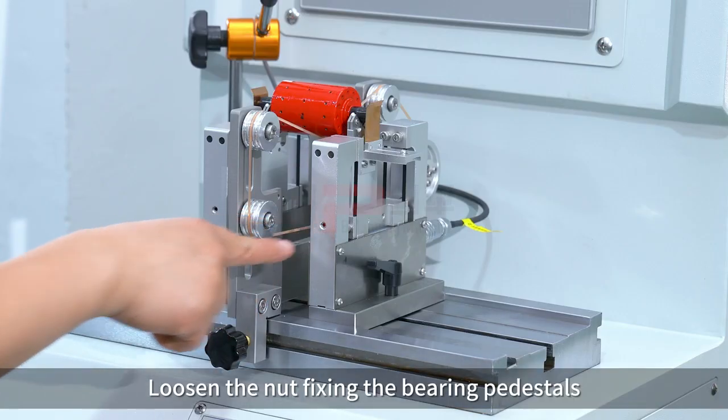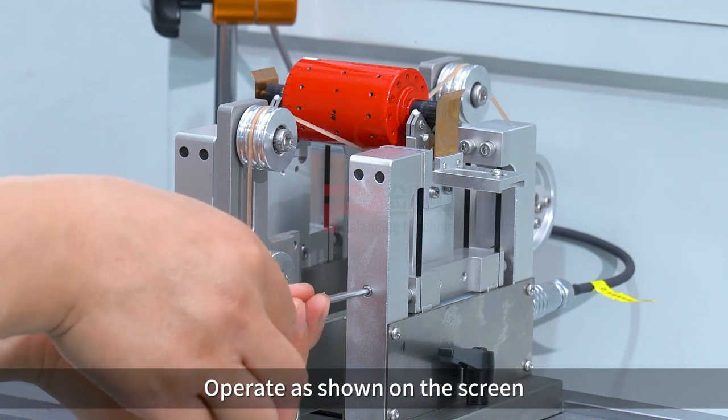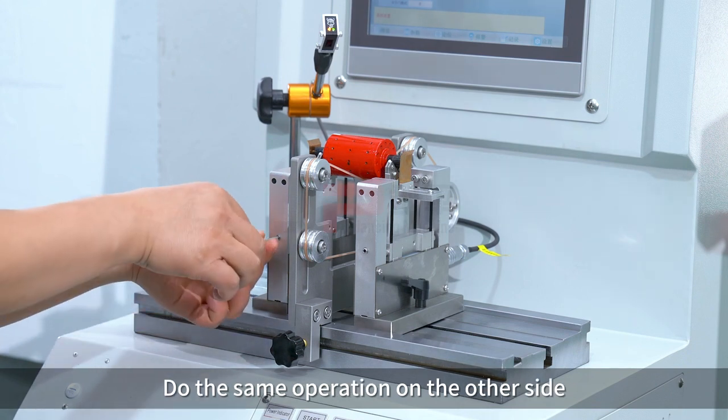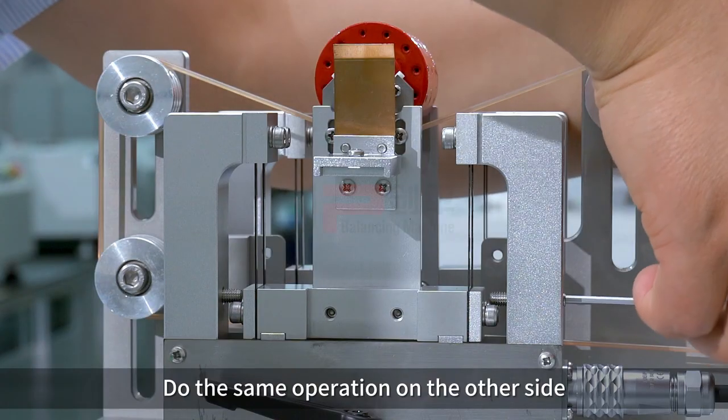Loosen the nut fixing the bearing pedestals, as shown on the screen. Do the same operation on the other side.